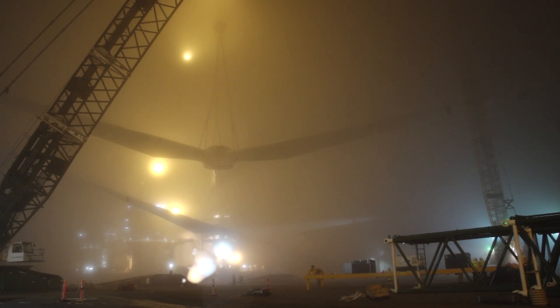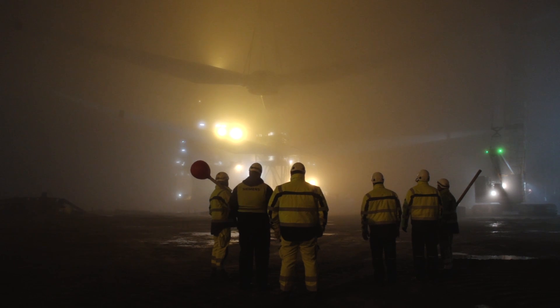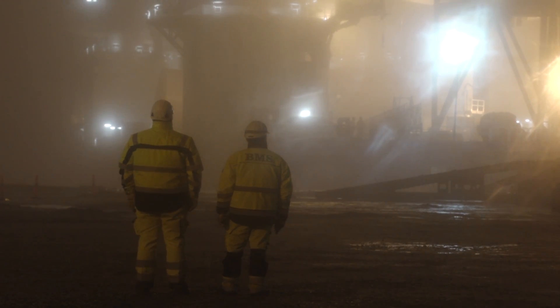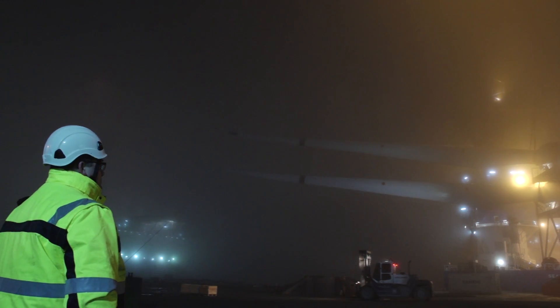DONG Energy ordered 300 of the new 6 megawatt turbines for the wind power plant Gunfleet Sands 3. In the course of this year, the wind turbine's performance shall be optimised with the help of this test site. Serial production is set to begin in 2014.